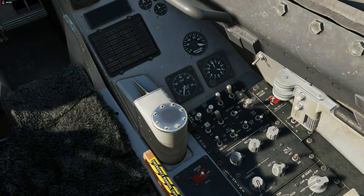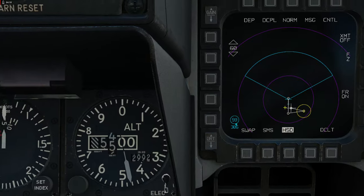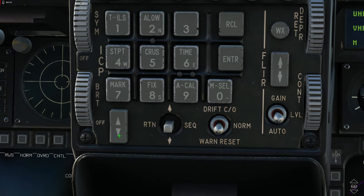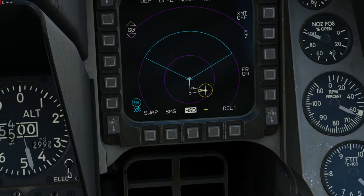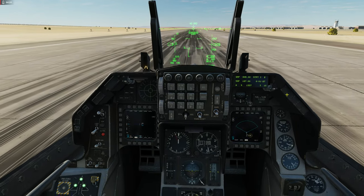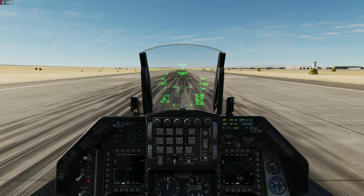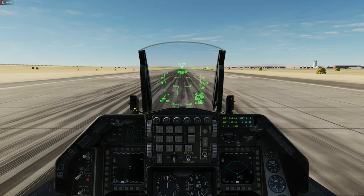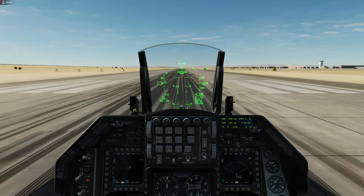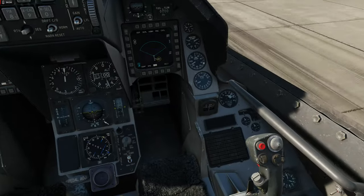Vou precisar do altímetro. Beleza. Já vou colocar o waypoint lá. Se não me engano, é o 2. Facilitar a minha vida. Let's fly. Vamos voar, pessoal. AGM-65H no modo visual. O vídeo eu vou ter que dar umas cortadinhas para andar mais rápido, viu? E eu estou pesado, olha lá.